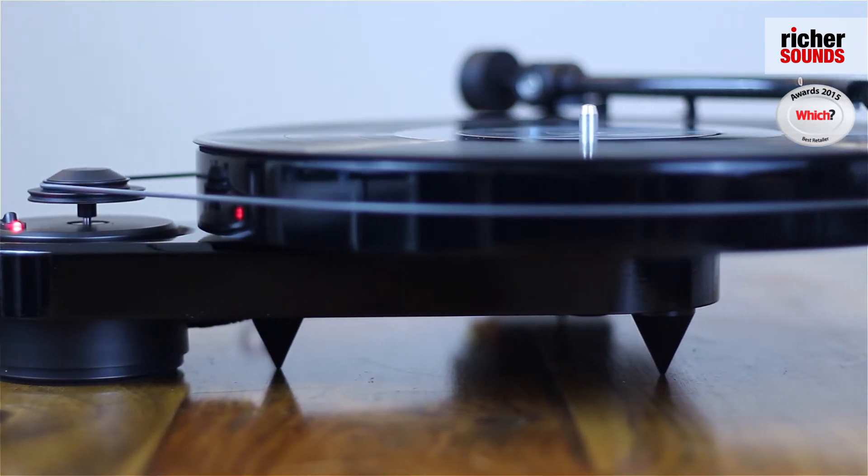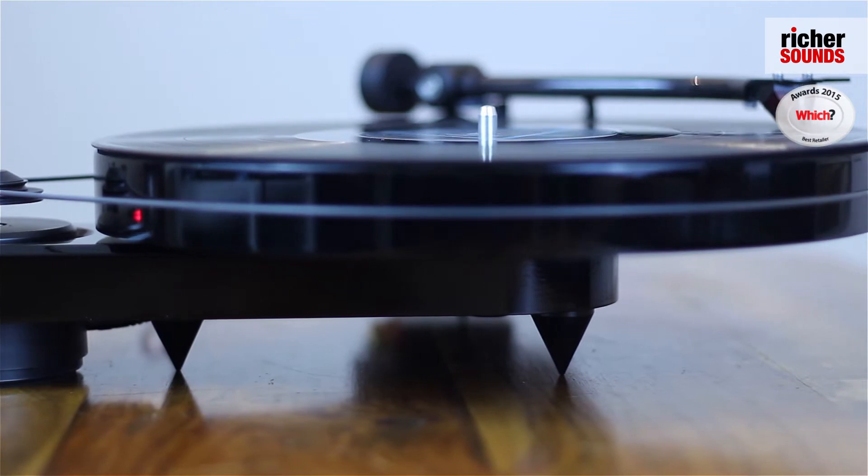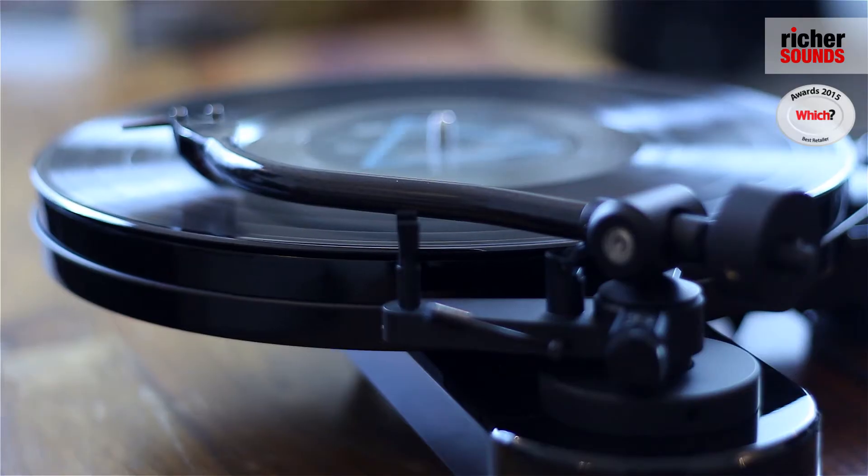Like a lot of their turntables, Pro-Ject have managed to create a sleek and stylish design without compromising on sound quality. They've done this through using an S-shaped carbon fiber tonearm, which is a very lightweight but rigid tonearm.